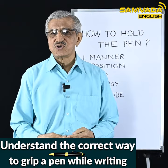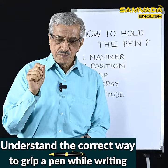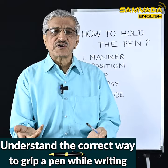I felt very bad. A 15-year-old girl, and no one had told her how to hold the pen. There is something wrong in our education system — that is what I felt. And the most important benefit of the handwriting improvement camp for her was learning how to hold the pen properly.